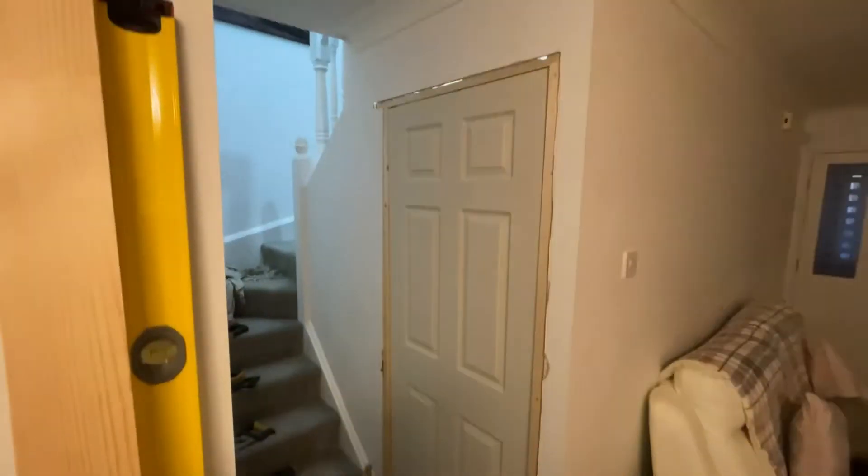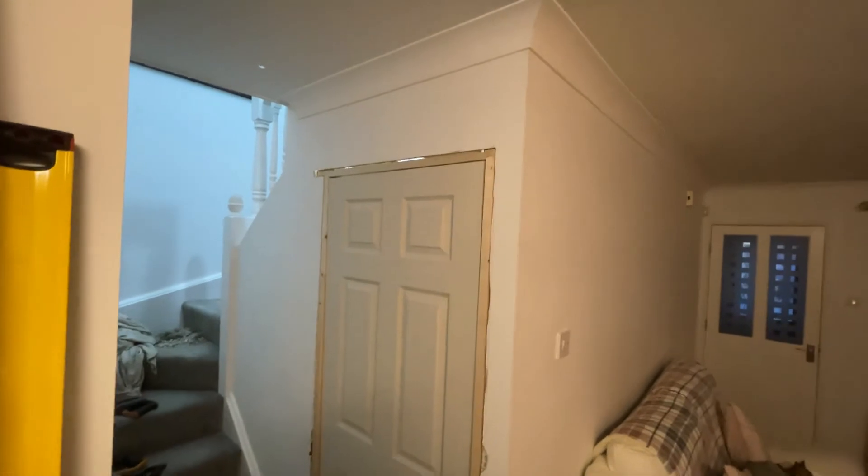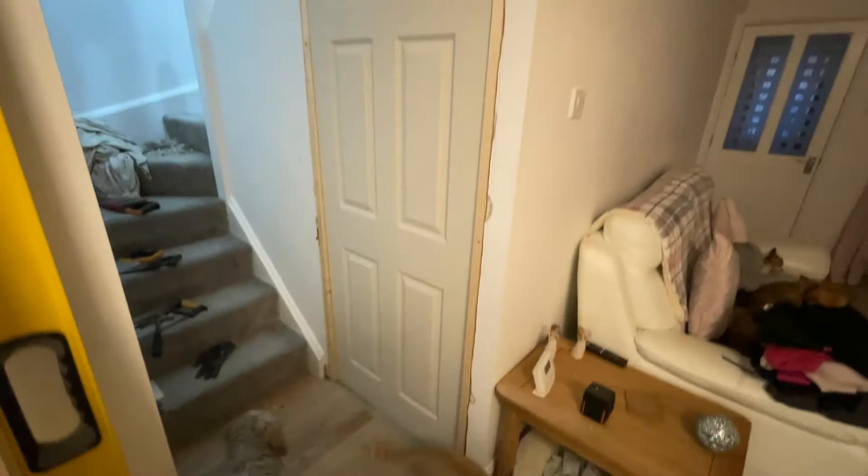I've just put it in place so I can see it. It doesn't finish anywhere near finished yet, to be fair. But that's the frame in. The architrave's got to go on, and the stanchions on the door need to go on.